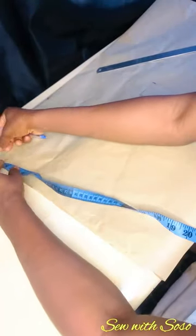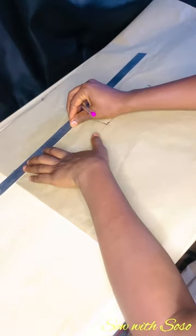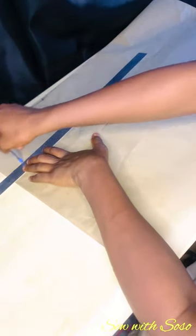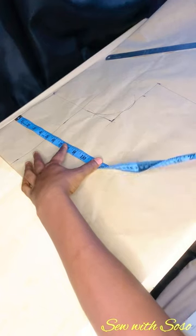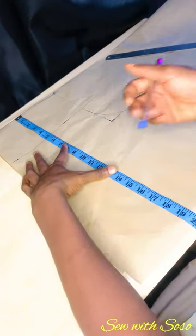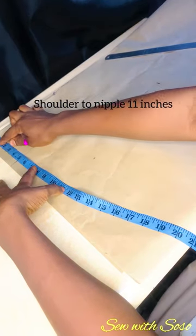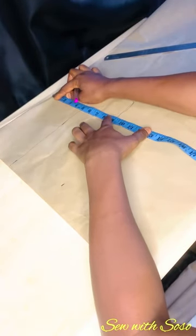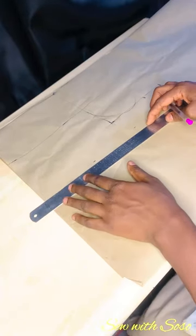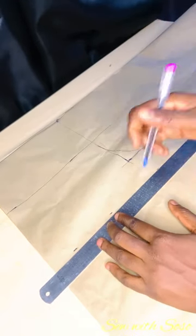I like adding my allowance on the paper so I don't forget. Now I'm marking the off-shoulder — I'm using five inches, marking five inches from the top on both sides and connecting the line. Guys, what you take at the top determines how revealing you want it to be; it's not fixed. Then I'm marking my shoulder-to-nipple breast point measurement, which is 11 inches, marking it in several places so I can easily connect the lines.